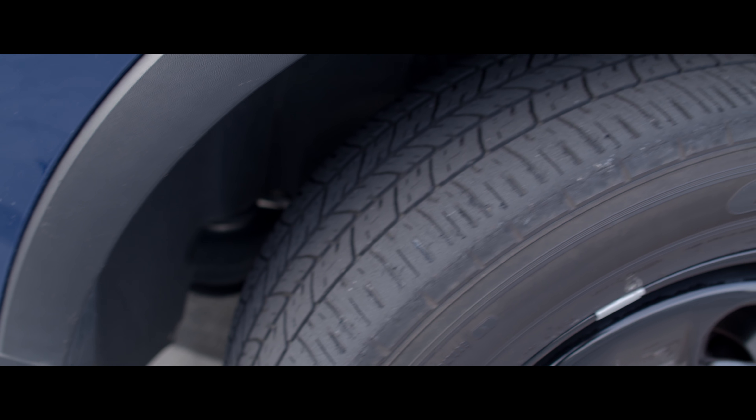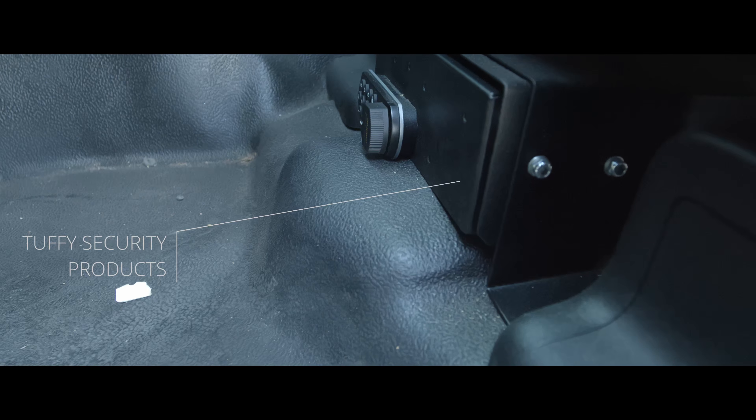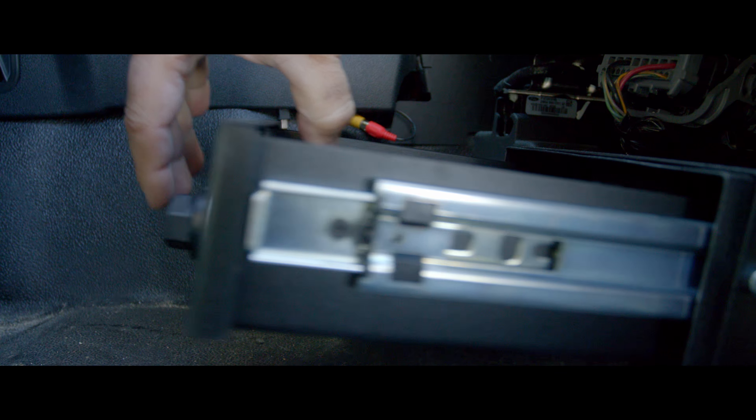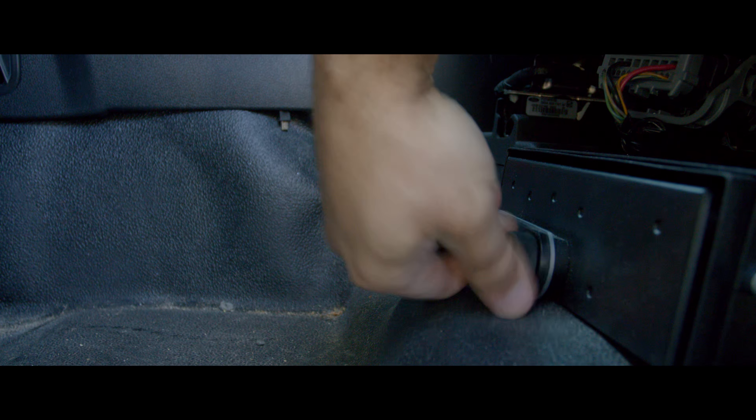The first update is this Tuffy Security Products under-seat lockbox, made specifically for the Explorer and the Interceptor. It came with a key lock, but it's very difficult to get to since it's hidden under the seat, so I replaced the lock with an RFID lock so I can use my RFID implant in my right hand to open it — super easy without having to get out. It's a great place to store your firearm or wallet if needed, and it was super easy to install. This is not a sponsored video; I bought it myself, and they do offer a discount to law enforcement.